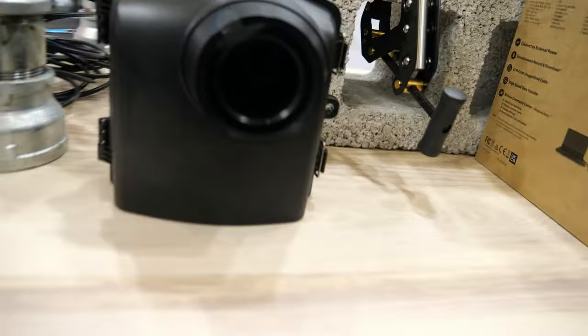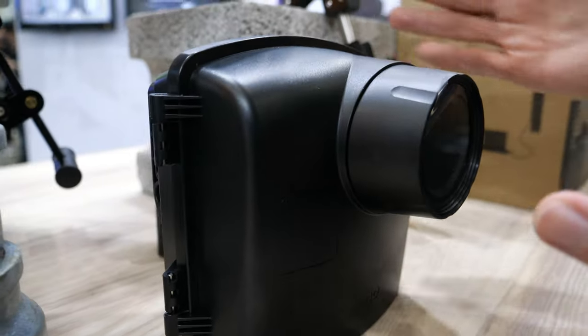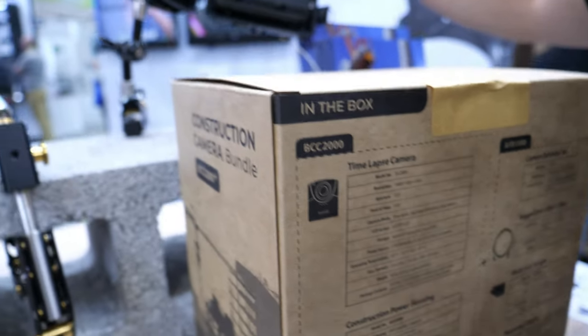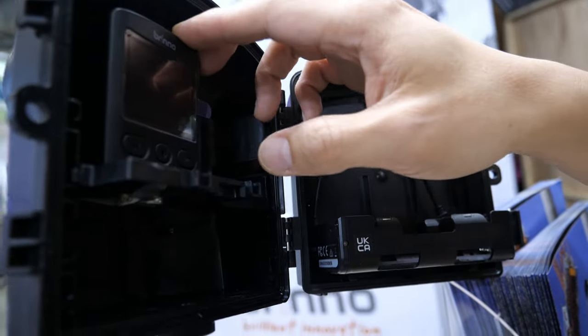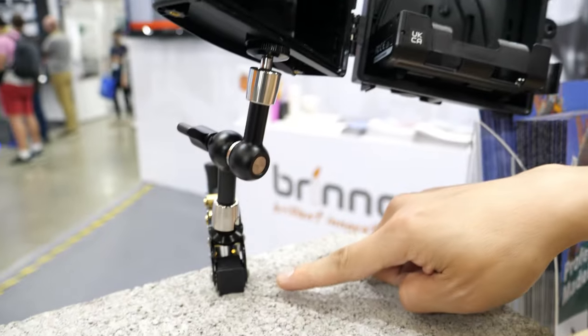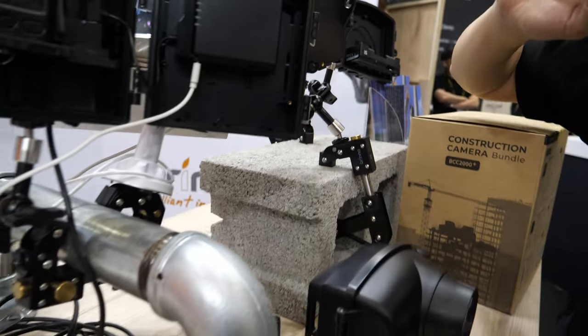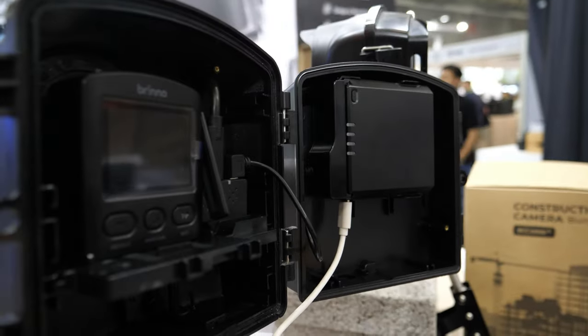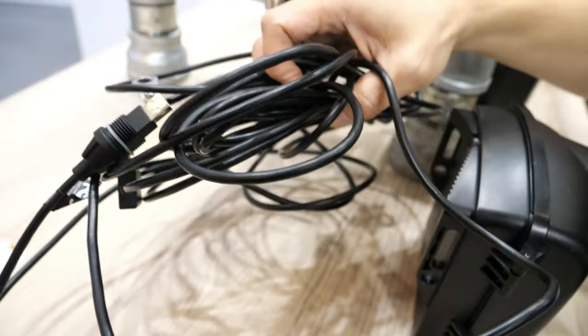What else do you have here at the booth? This is our high-end model — we call it the construction bundle. It includes the waterproof housing, our high-end camera, a clamp, and a data transfer kit. You can see we have a very long USB cable.